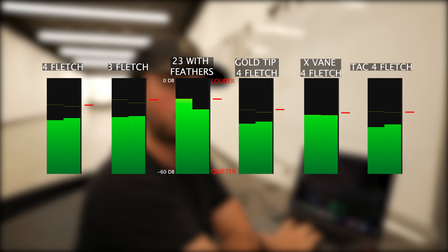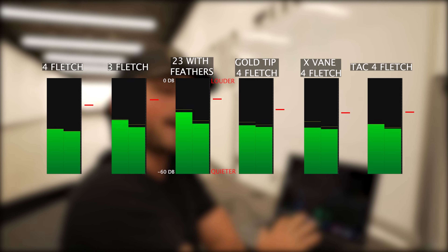Listening through all of them: big difference from the feathers, but not much difference among the rest. The four-fletch and three-fletch are first, then feathers, then the others. Any sort of normal vein has very small variance — feathers are ginormously louder. A very small sleek vein is noticeably quieter. Very interesting.